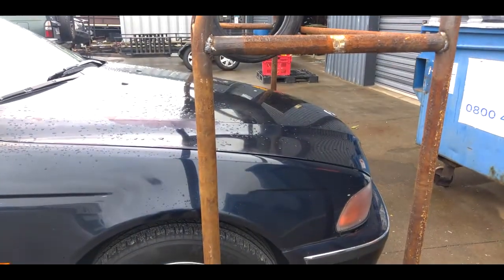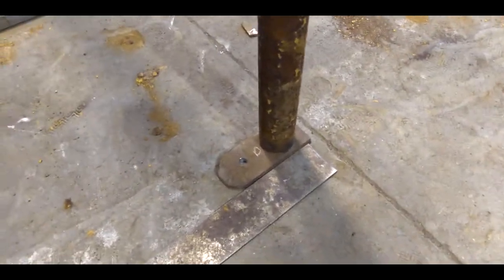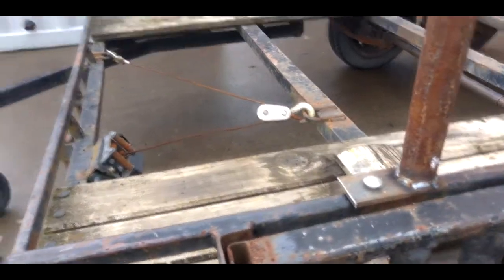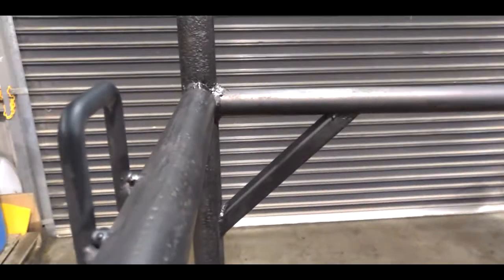We've got a car and we're just going to test that out to make sure our clearances are good before mounting it on the trailer. You can either weld your tire rack directly onto your trailer, or you can weld on feet that allow it to be detachable.